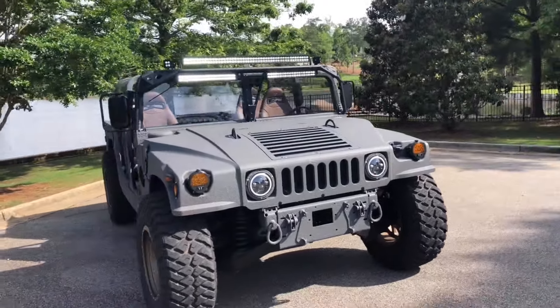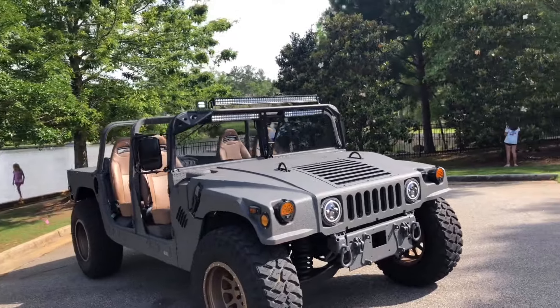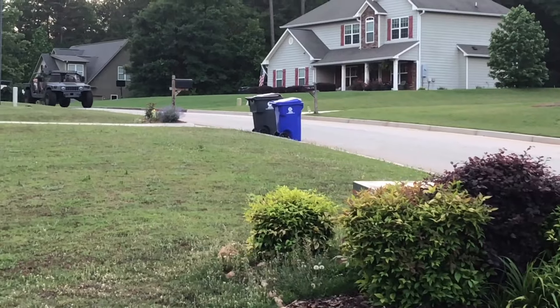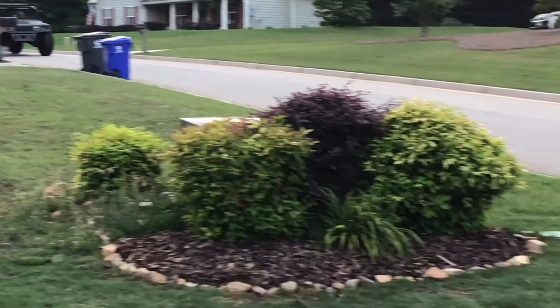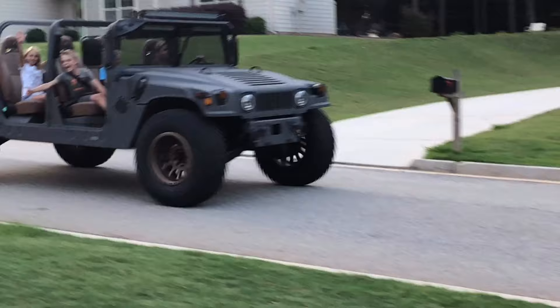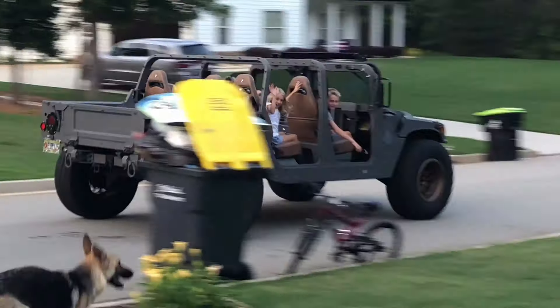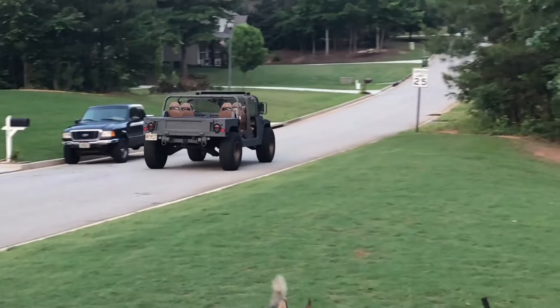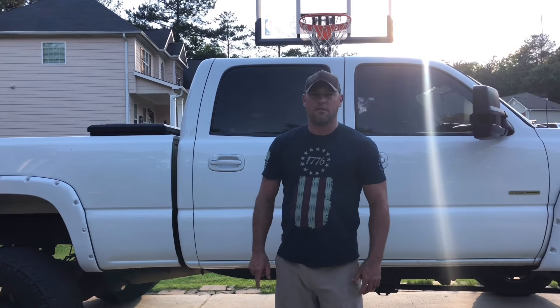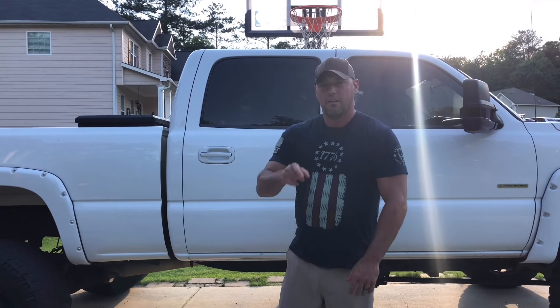There you have it — light bar installed. Thanks for watching everybody, I really appreciate it. If you like the content on the channel, hit the like, go ahead and hit the subscribe button, hit that notification bell, and we'll see you next time.